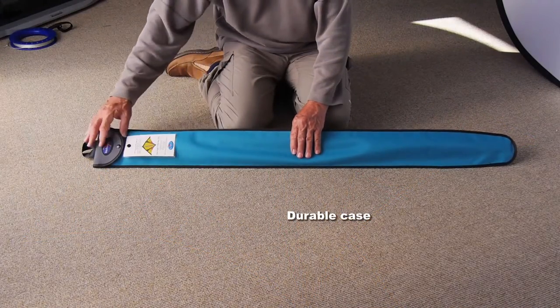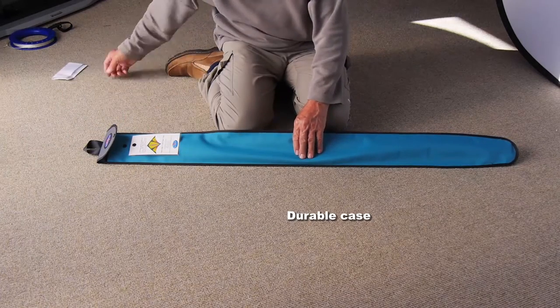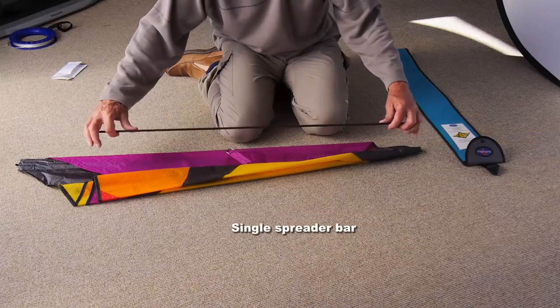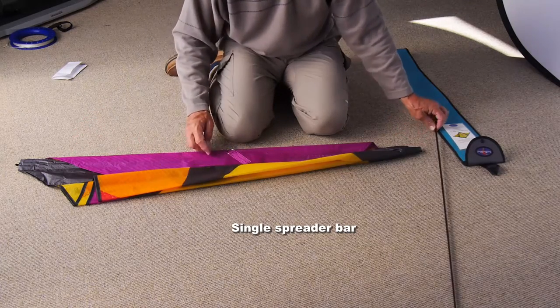The kite comes in a durable case. You'll find some instructions, and when you take the kite out you'll find there's a single spreader bar — and that's the only thing you have to install.